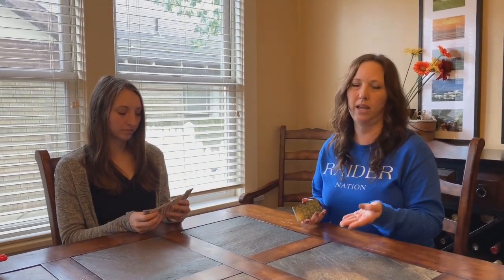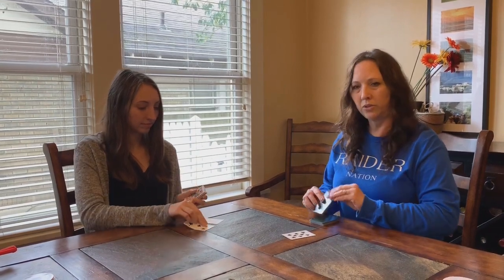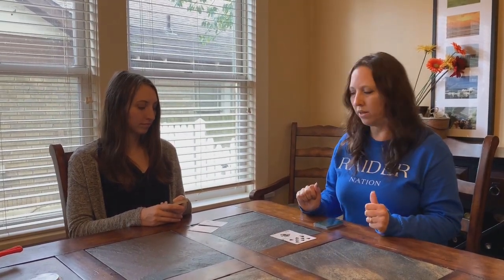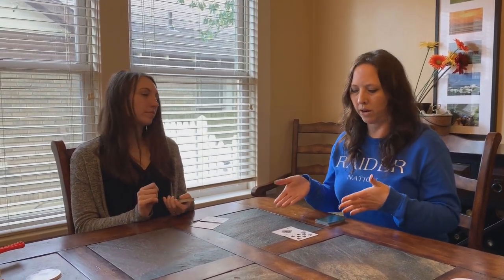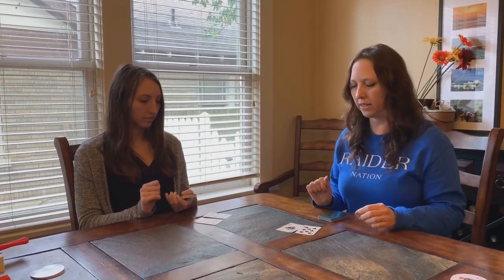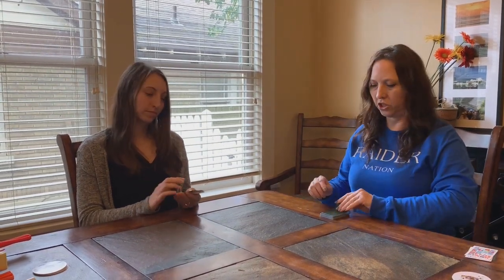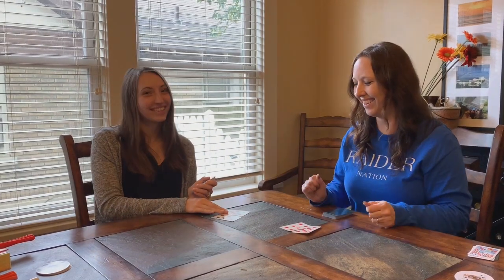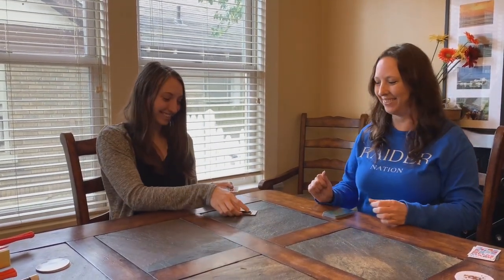For older kids, each player gets a full deck. Take out the tens so you only play with ace through nine — ace stands for one. Now draw two cards and make a two-digit number. You can play where you read the number in the order drawn — I have 81, she has 65, so I win — or you can arrange your two cards to make the biggest number possible. I can make 86, she can make 87, so she just barely beats me.